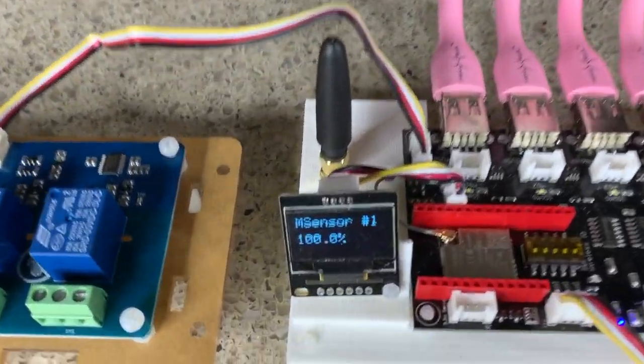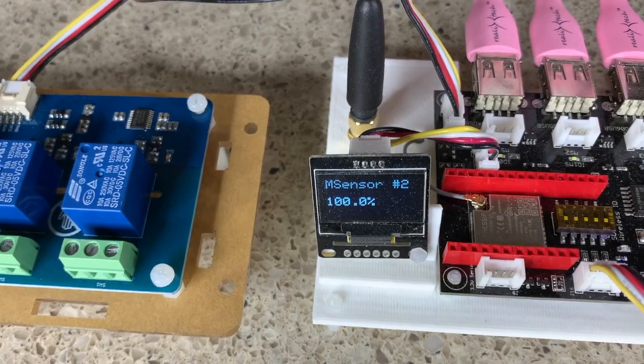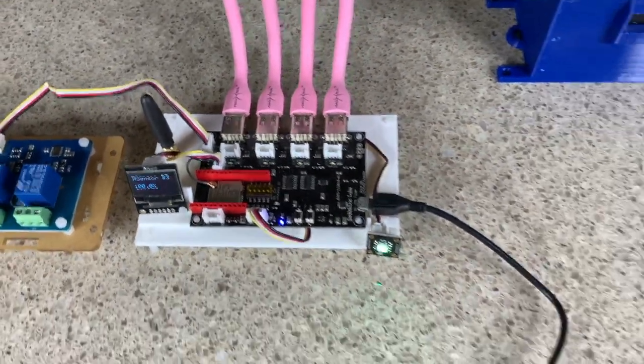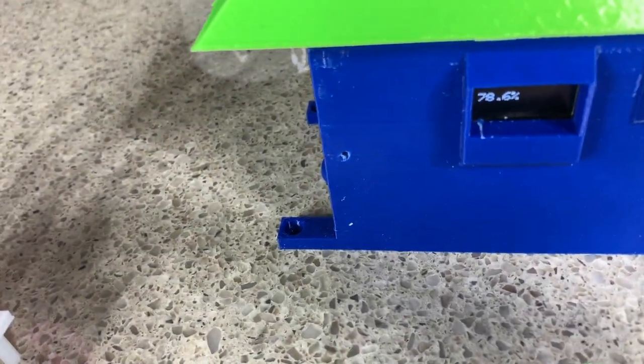Here we have four USB ports and four sensor ports, and of course that OLED display. You can switch five volt pumps with the five volt USB ports, and of course a whole bunch of sensors.